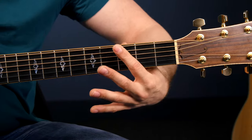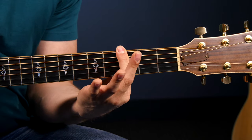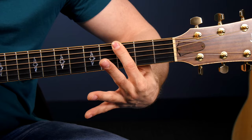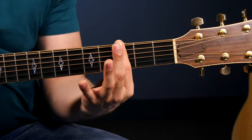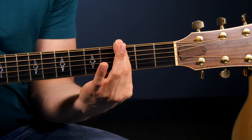The third thing is to make sure to bring your elbow into your body. That gives you a better angle of attack for making this bar and getting it really clean. If your elbow's out here, you're going to have a hard time pressing down on the strings. Once you bring that in, it's a lot easier, and the weight of your arm can kind of help to make those strings really clear.